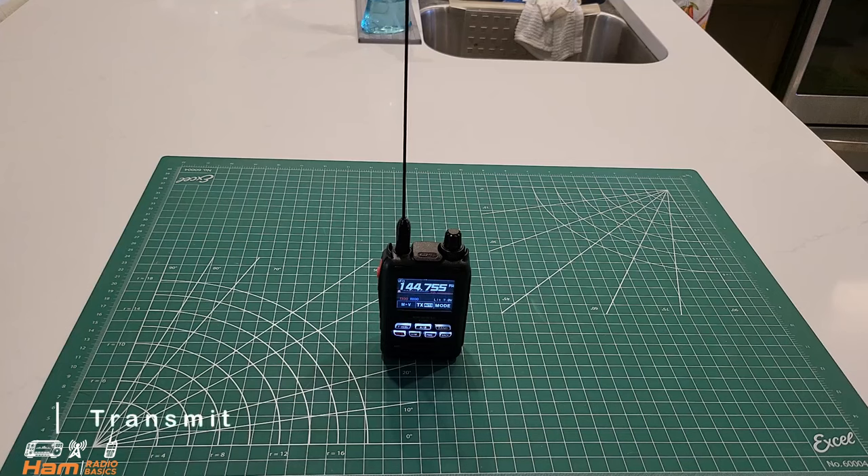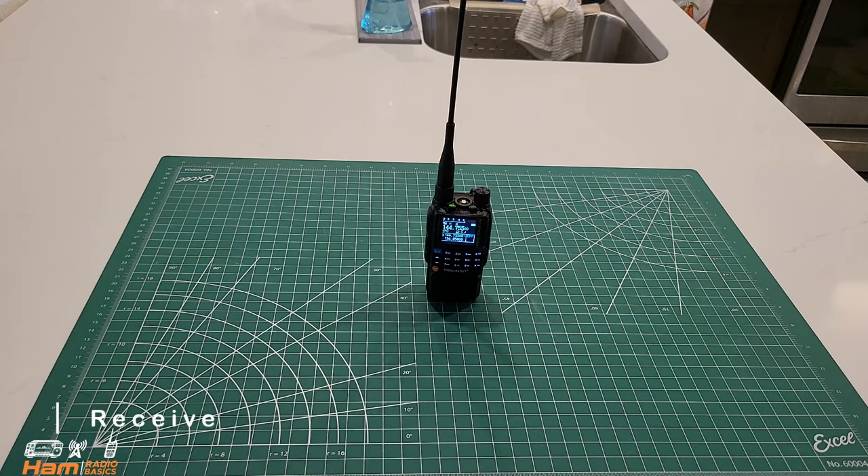And last but not least, let's go ahead and do a demo of the TDH3 HAM. All in all, I was very impressed again with TID Radio. I think one of their hallmark features for me is the ease of programming it via Bluetooth. Question of the day — what did you think of the TID Radio TDH3 HAM unboxing, setup, programming, and demo? Let me know in the comments section below. Thanks so much for watching. And remember, it's a great day to make a QSO. 73s, everyone.